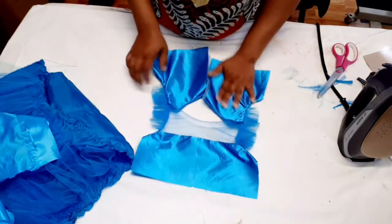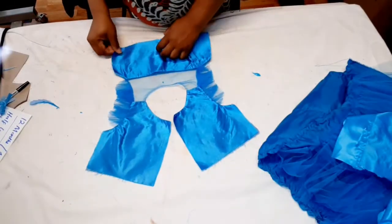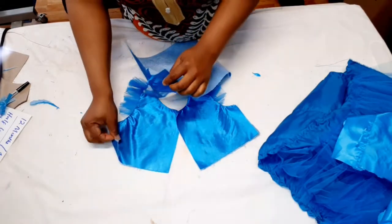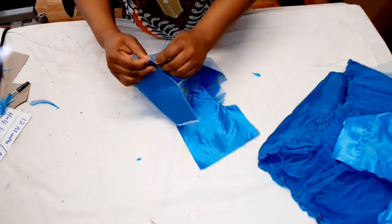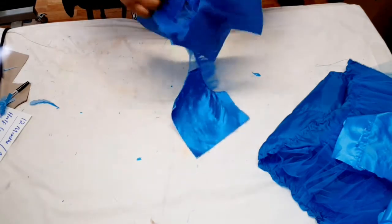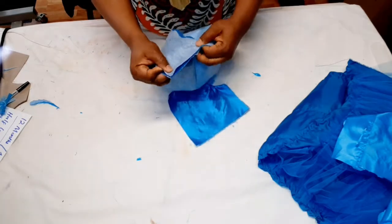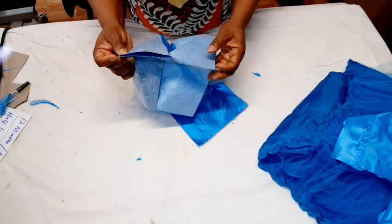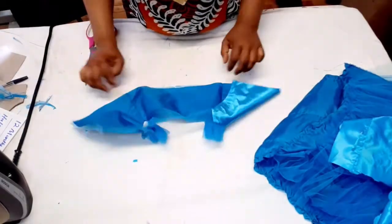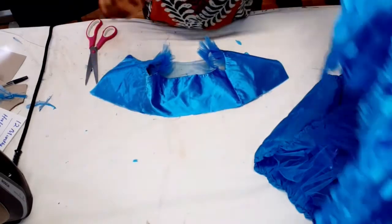I'll give it a press. Now I'll take the main fabric front bodice and main fabric back bodice and run the side seams, making sure the armholes match. Sew down to the lining side with a one-inch seam allowance, doing the same for both sides. Once the sides are closed, give it a press, then take the skirt part and the main fabric to join them.